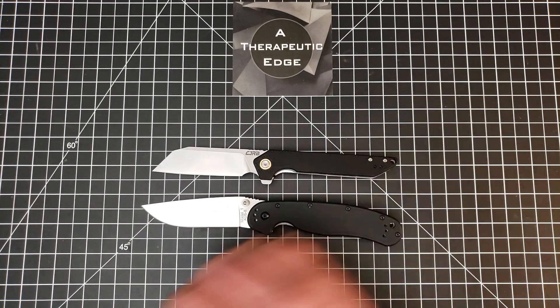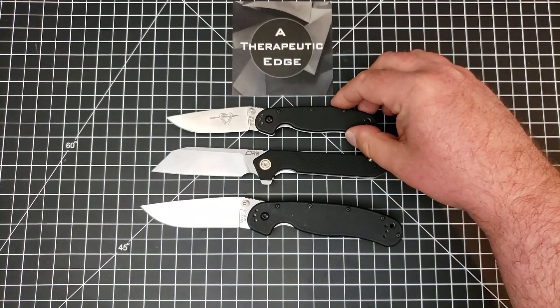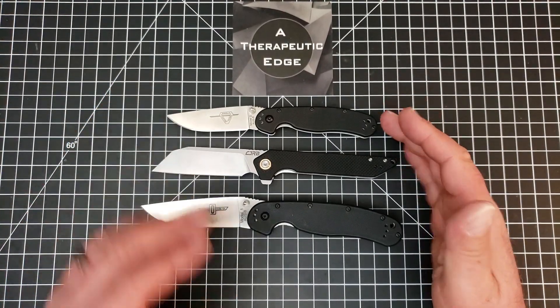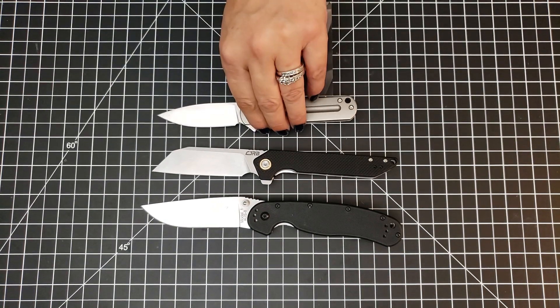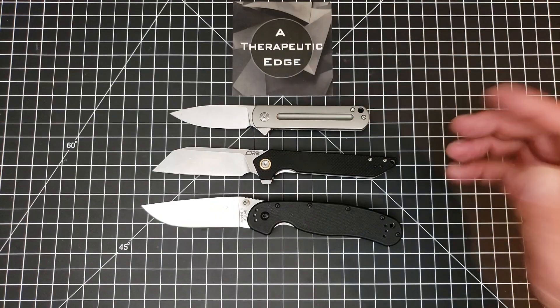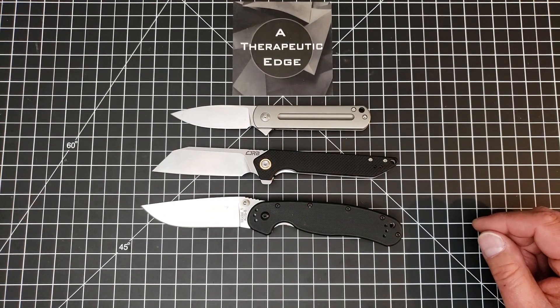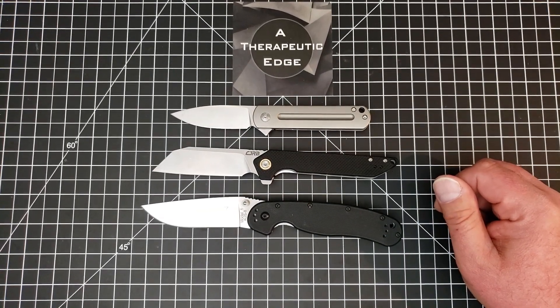Let's go ahead and throw the Rat Model 2 up here just because that's what I do. This is a really nice mid-sized knife. It's much bigger than the Rat Model 2, which is too small for anybody as far as I'm concerned. There it is against the Monterey Bay Knives EZC. This is a good knife, but it's also very small.